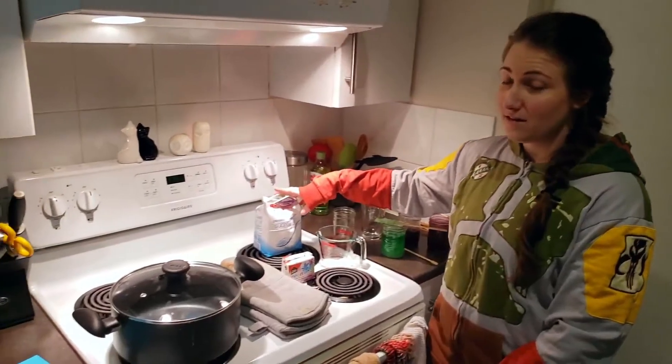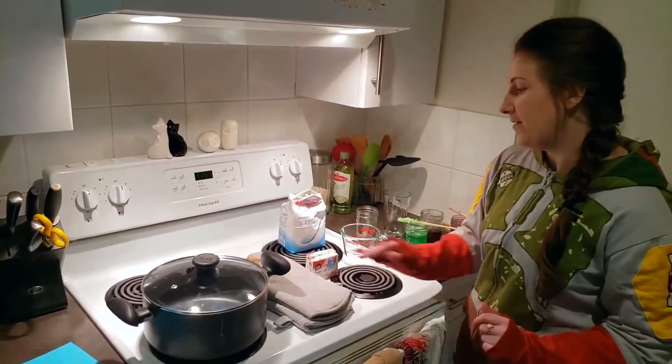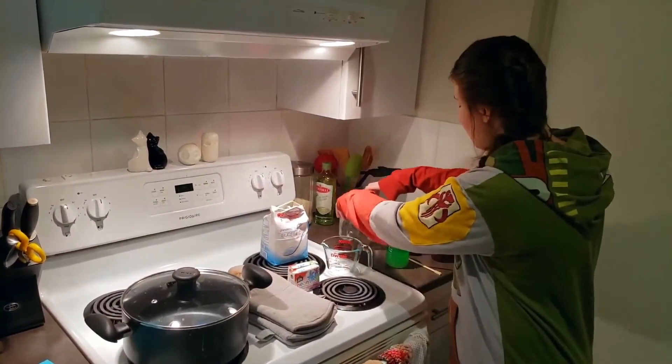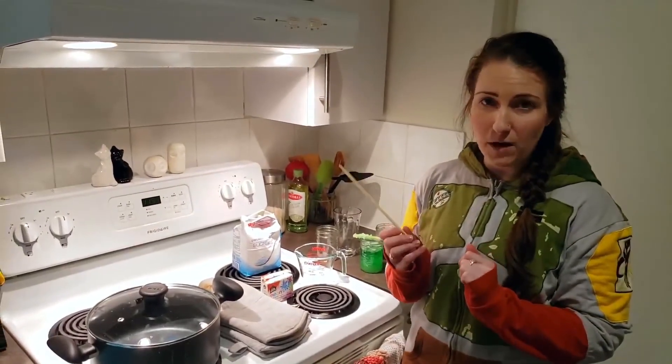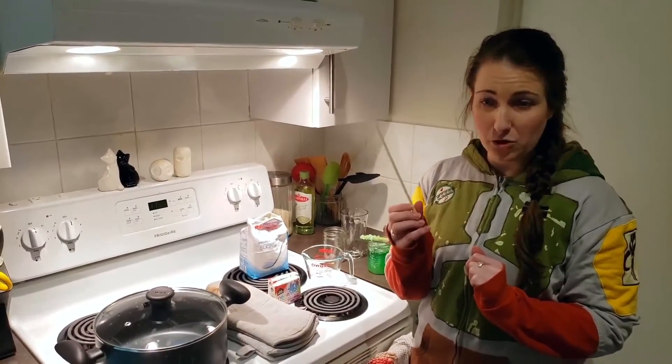For this experiment you're going to need lots and lots of sugar, a big pot, some oven mitts to keep yourself safe, food coloring, a measuring cup, some tall glasses, as well as some type of wooden skewer. You can use skewers, popsicle sticks, or like I've used, some disposable chopsticks.